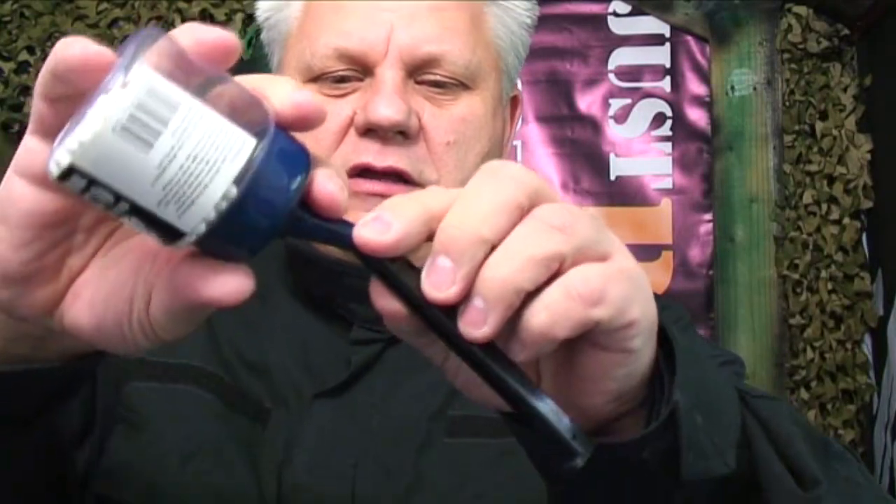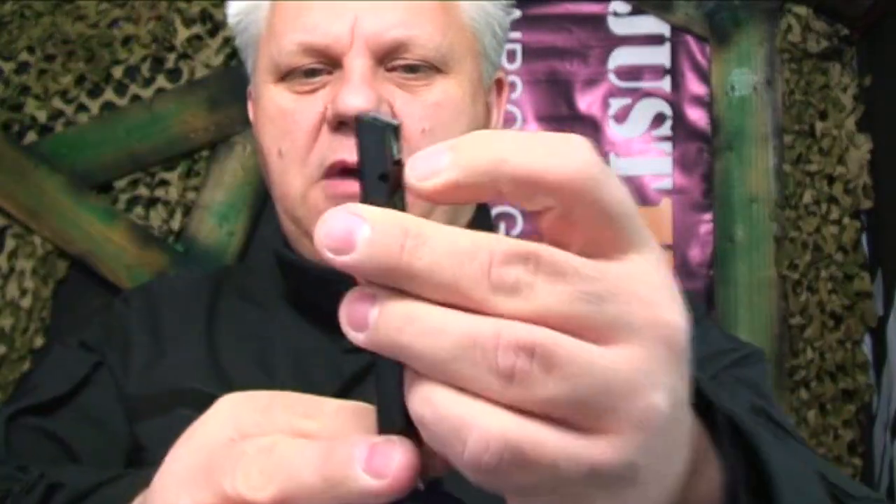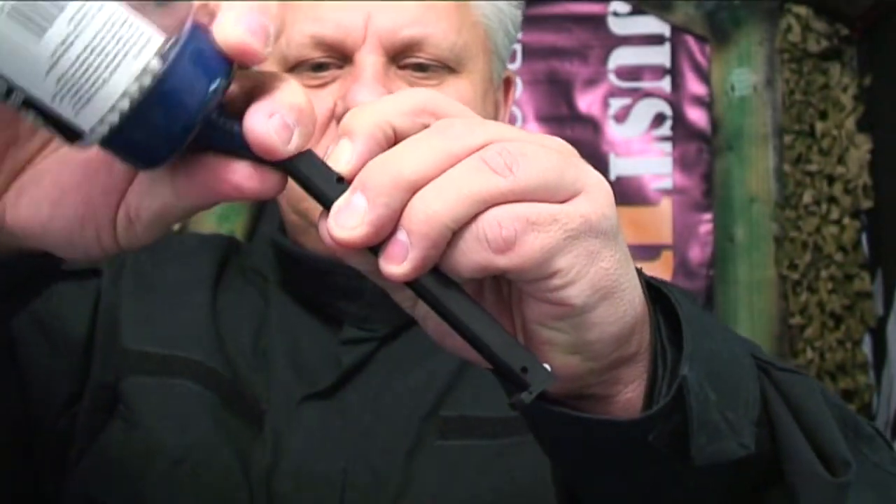I'm going to use the 0.20 gram Bulldog BBs. The easiest way is with a pourer — just a pourer lid. You can use a speed loader if you want, but this works fine. All you have to do is hold the little metal clip in and pour them in.